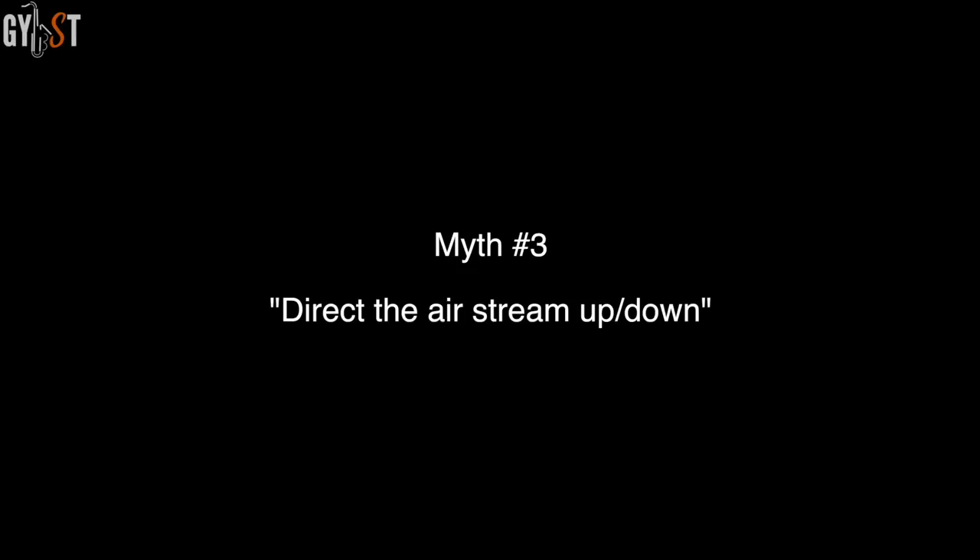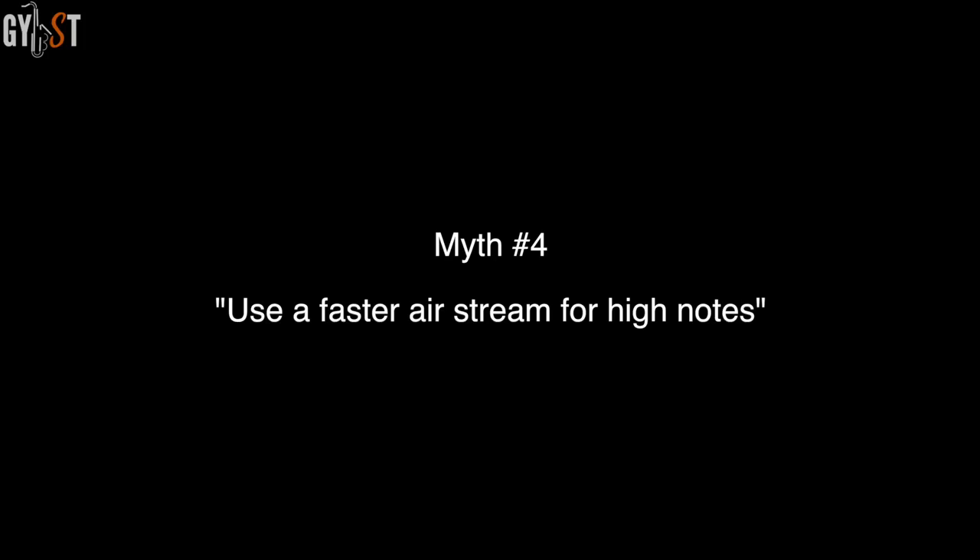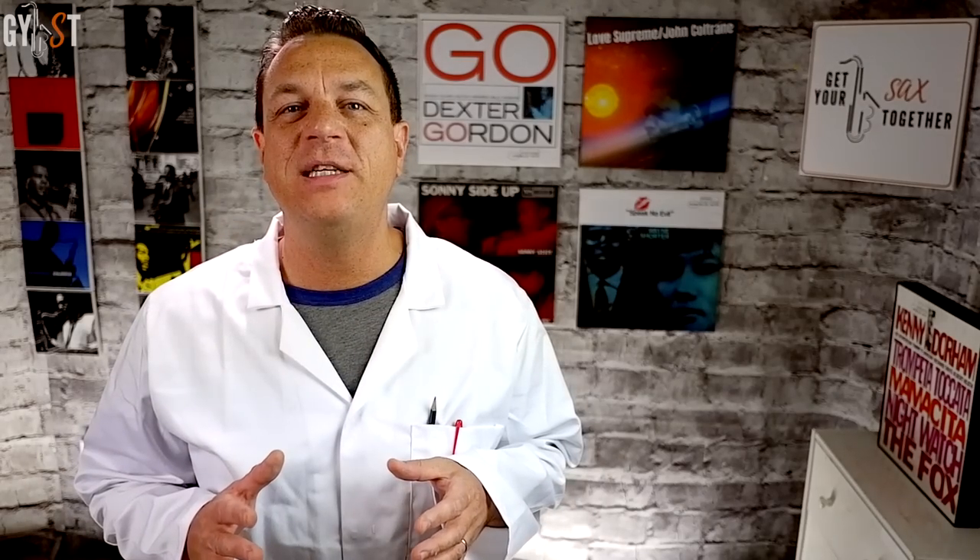Myth 3: direct the air stream up or down. The air stream from the vocal tract cannot be divided or directed into the mouthpiece tip opening at different angles, as it already fills the whole space — that's just not a thing. Myth 4: use a faster airstream for high notes. Anemometer readings at the mouthpiece tip show that the airspeed at the tip opening is actually slower for altissimo notes than for low notes. These mythical instructions do have an effect, but not because of the reasons we think. Tongue position and vocal tract adjustments change the acoustic impedances within your body, which in turn influences the vibration of the reed.